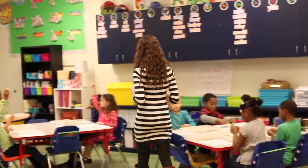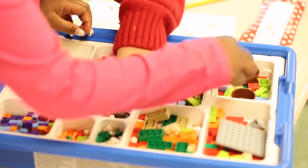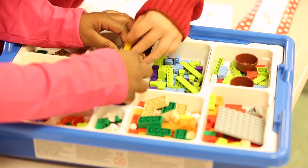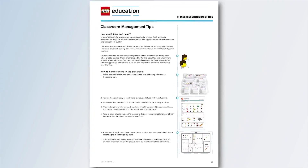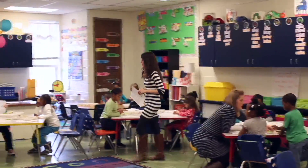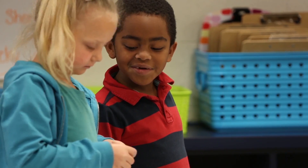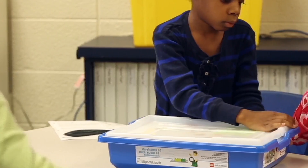An effective teaching tool simply isn't complete if it's not easy to implement and use in the classroom. From the convenient storage bin and sorting tray that keep the Lego bricks organized and housed in a single location, to the classroom management tips and tricks offered throughout the curriculum pack, More2Math provides everything needed to teach the competencies of mathematical problem-solving skillfully, while providing students what they need to be successful.